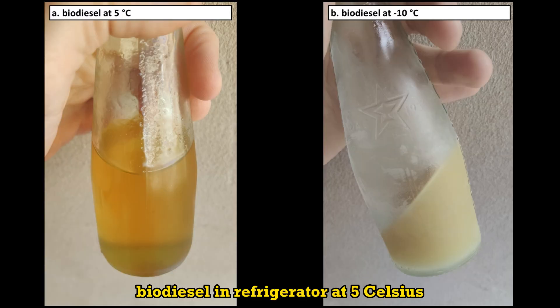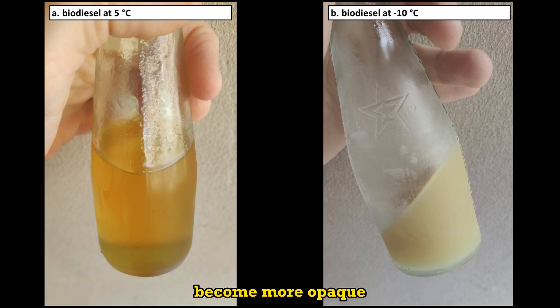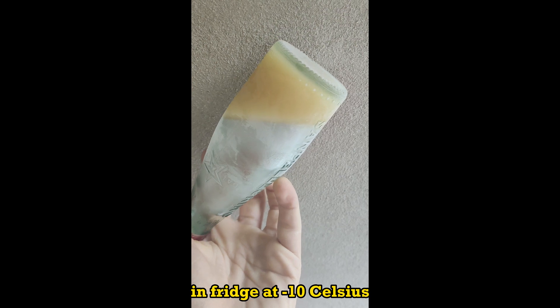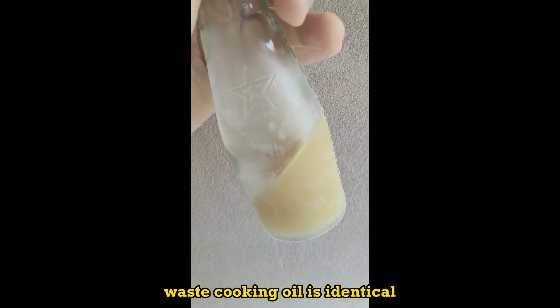Biodiesel in the refrigerator at 5 Celsius becomes more opaque but did not solidify, while it completely freezes in the freezer at minus 10 Celsius. Waste cooking oil behaves identically.